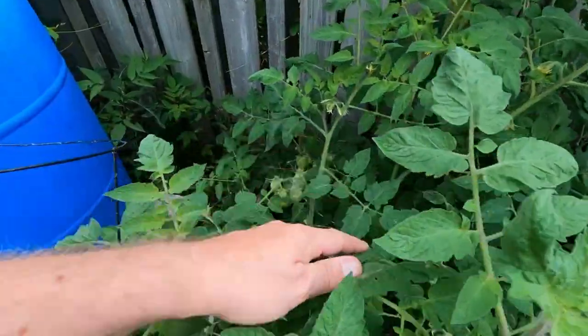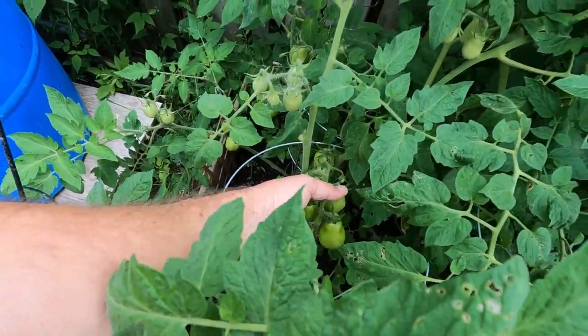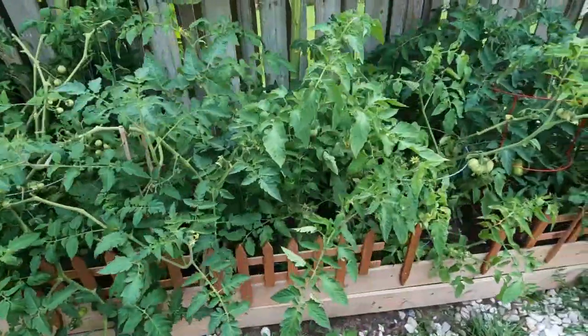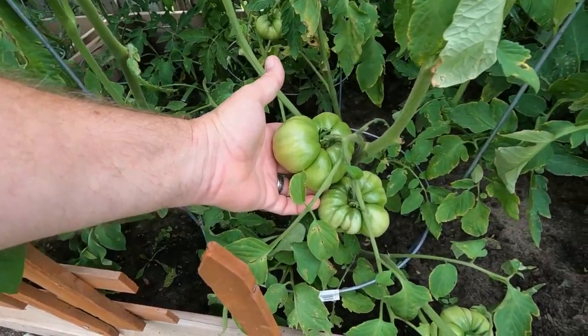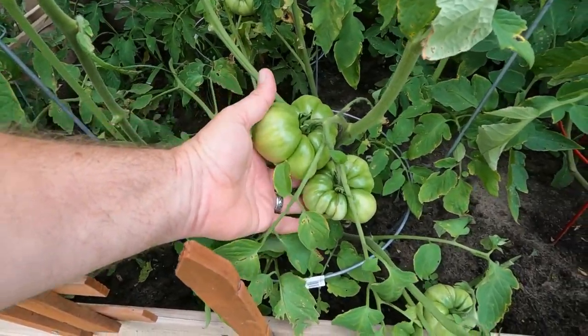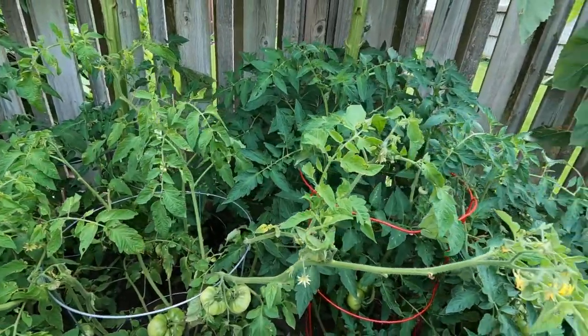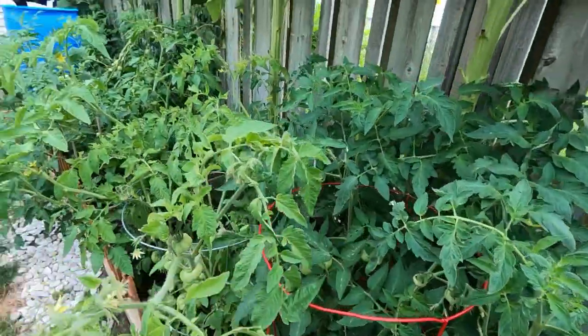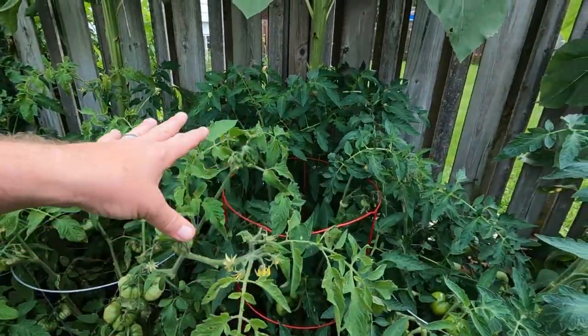These ones over here in the back are shaping like Romas. I can't tell you exactly what they are, but that one is a beefsteak. Jen said the six in here are from our own seeds — the other ones are from the ones the cold gave us. These tomato plants are the ones where we harvested the seeds ourselves, so it does work.